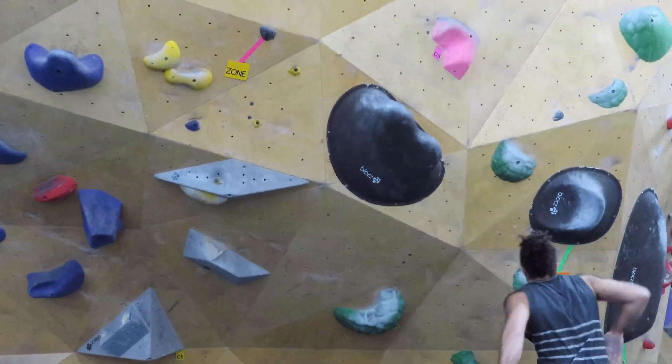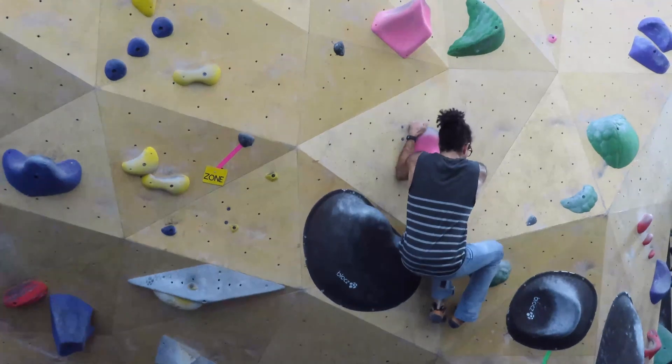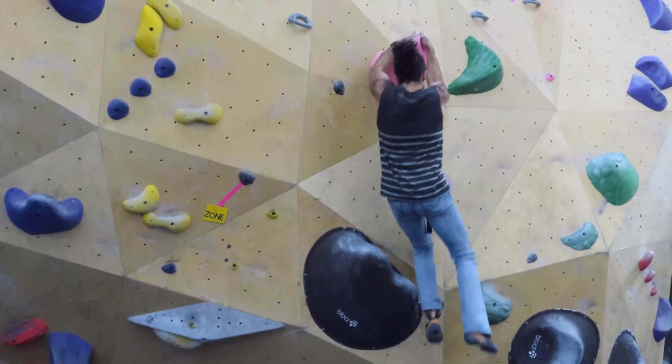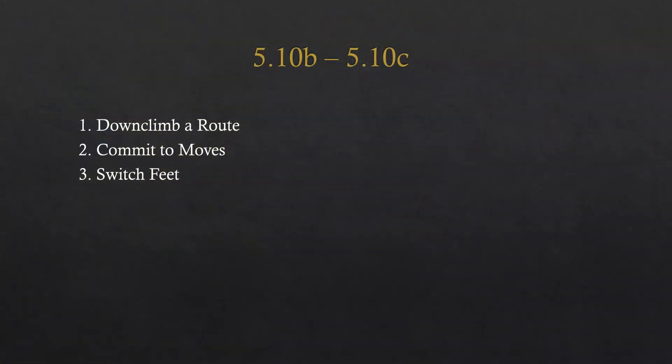Committing to moves — here goes Brian. He didn't make it the first time, but he said 'screw it, I'm committing' — boom, made it! You've got to commit, guys. Just go for it. Good job, Brian.